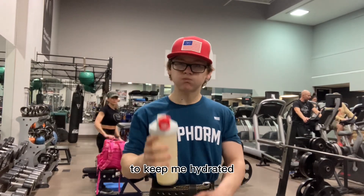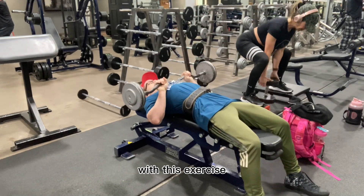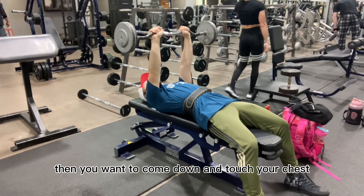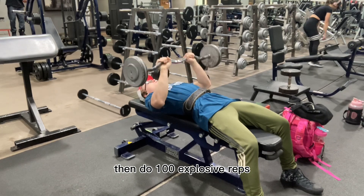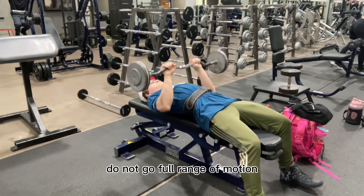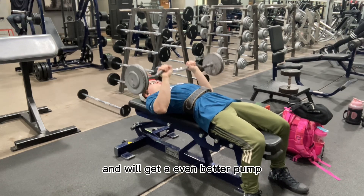The second exercise is a close grip bench press using a curl bar. With this exercise, you want to make sure you are even on the bench and that your hands are even on the bar. Then come down and touch your chest and do 100 explosive reps. Make sure that you only go around half range of motion — do not go full range of motion. When you are going half range of motion, your triceps are a lot more activated and you will get an even better pump.